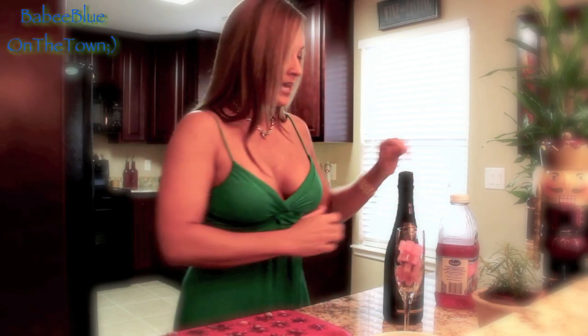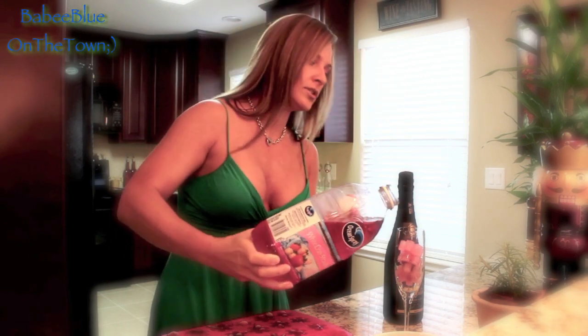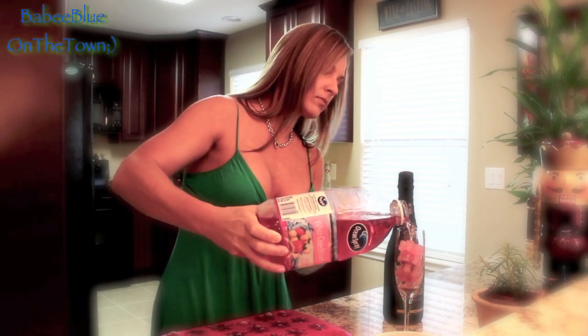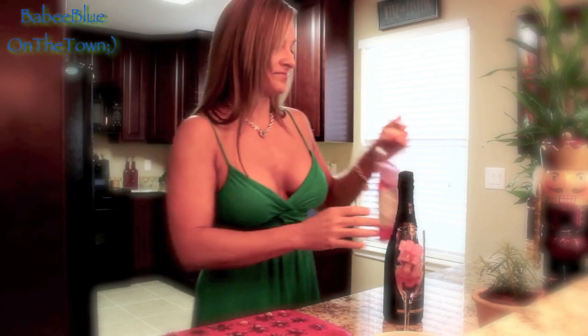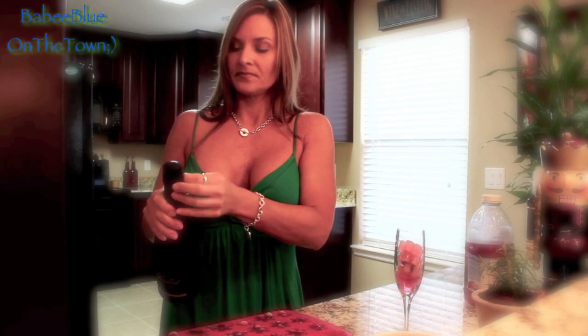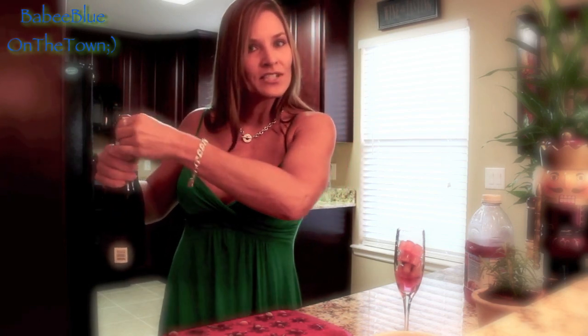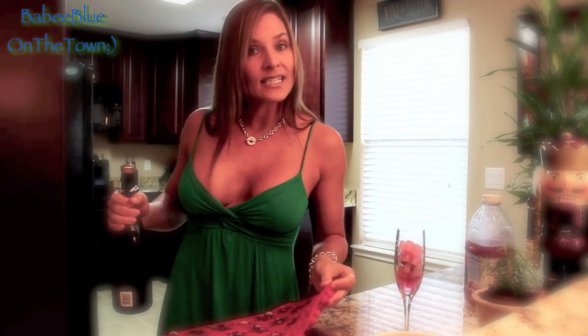We'll add about three of the ice cubes, then add just a little bit more juice, and then top this off with champagne. How easy is that? So simple and easy, but it's going to add just that special little touch for your party.